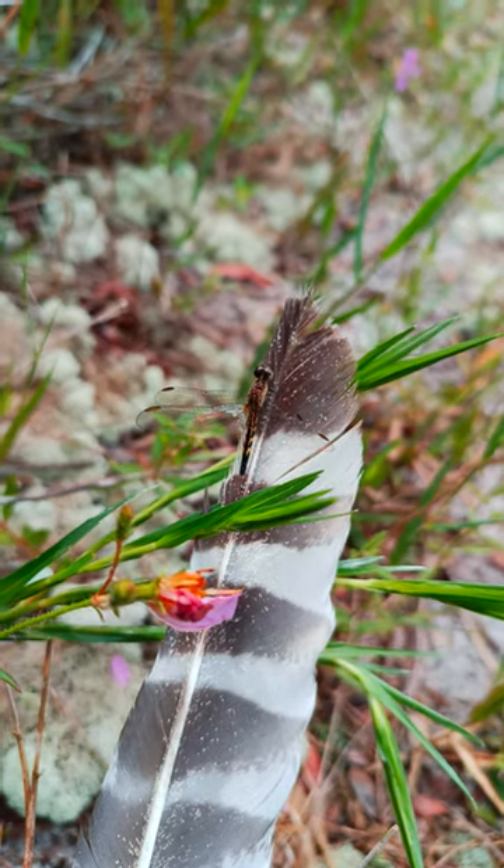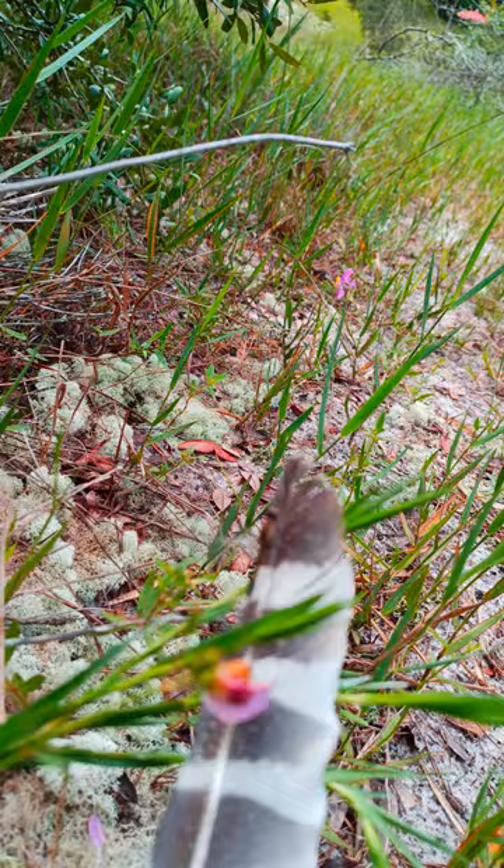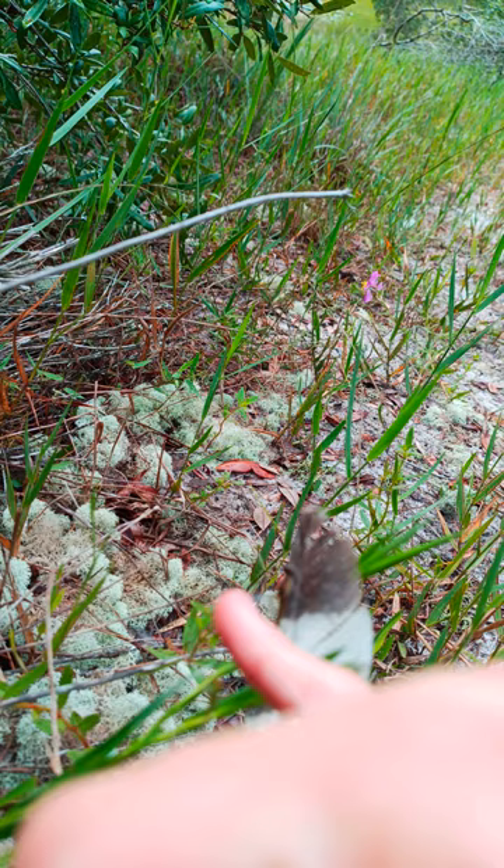Hey guys, this is Elizabeth with Sprunket Designs. I was just out foraging for mushrooms this morning and I found this little guy, but when I found him he was missing this wing — and you can actually see where I bonded a new wing onto that one.